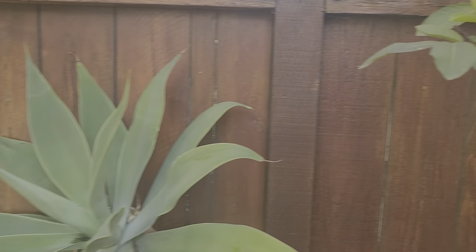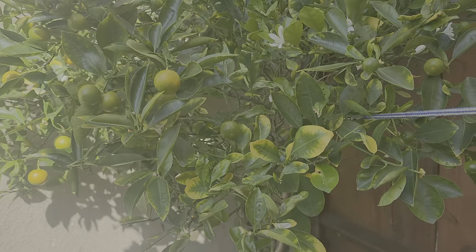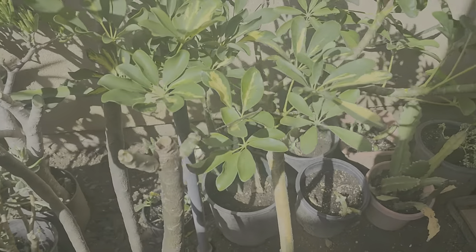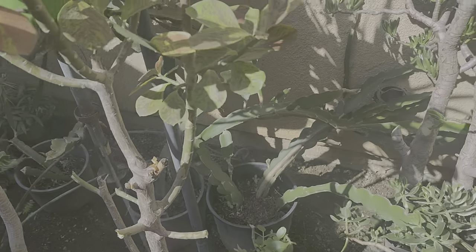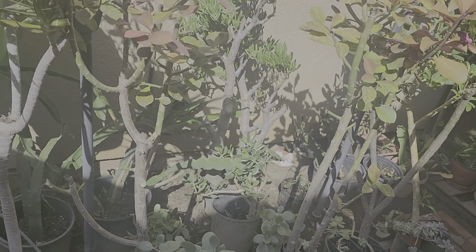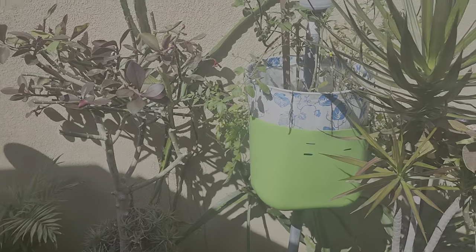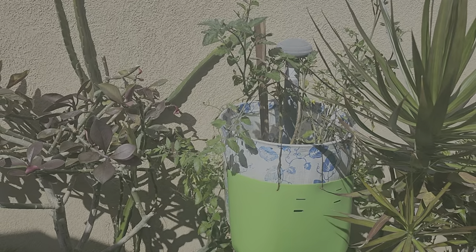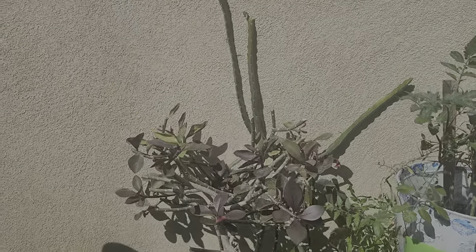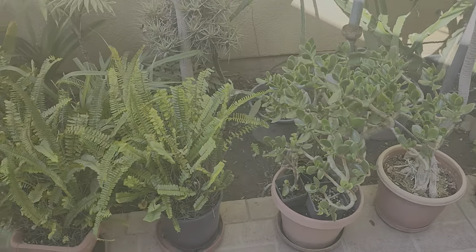I got a calamansi tree over here — it's got some fruits and now it's got some flowers ready to bear fruits again. With the maintenance cleaning, I just make sure that dead leaves falling on the ground will be taken care of. I got my tomato planted on the pot — that's a hanging one. I got the dragon fruit and these are some of the plants that I try to clean.